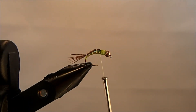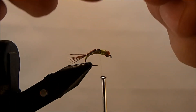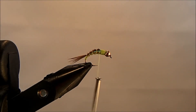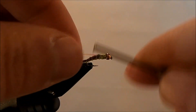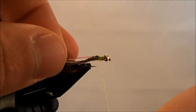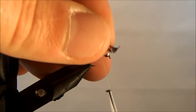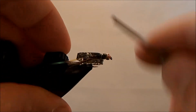Now I'm going to come back with some more pearl tinsel to make this a flashback, so I'll tie in another piece right on top. I'm also going to add some thin skin — this is a mottled oak thin skin material — and I'll tie that right into the top as well.